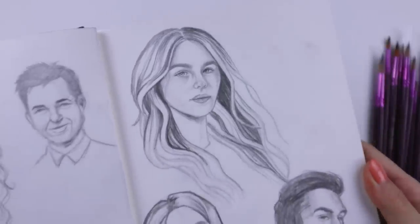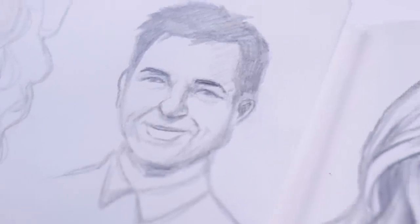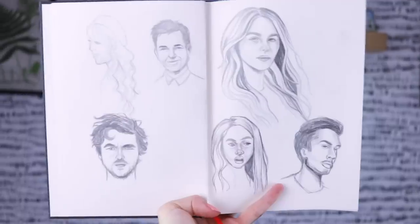Also, I drew Marty Bird from Ozark and his daughter. If you see familiar faces on here — comment down below if you watch that show.